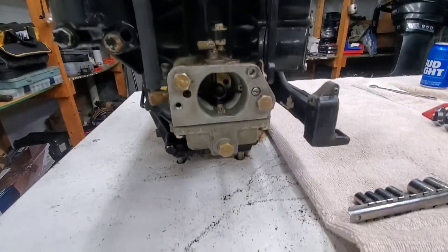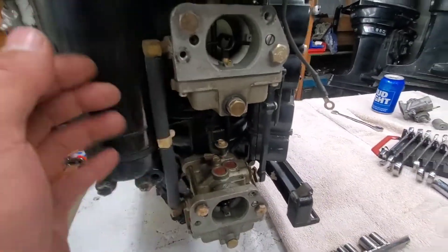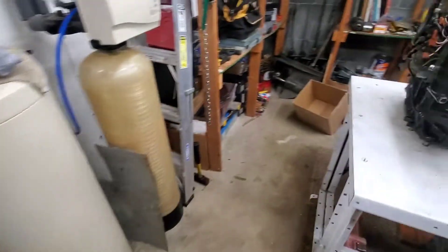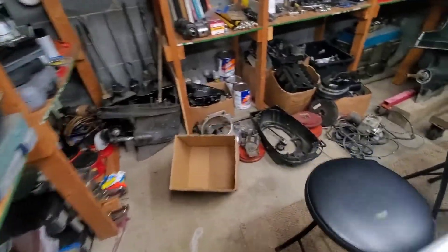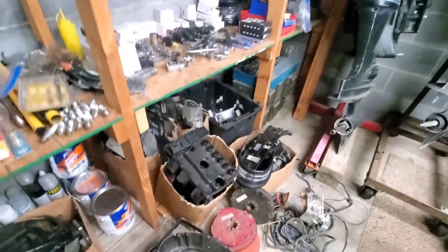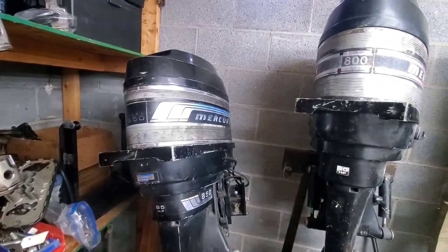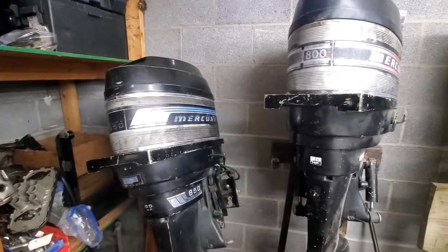Merkar carbs are my least favorite carbs. I have two extra here but I don't want to assemble this block for that, so I'm going to have to search. Let's see if I can find another Merkar carb — there might be some in there, but we'll see.